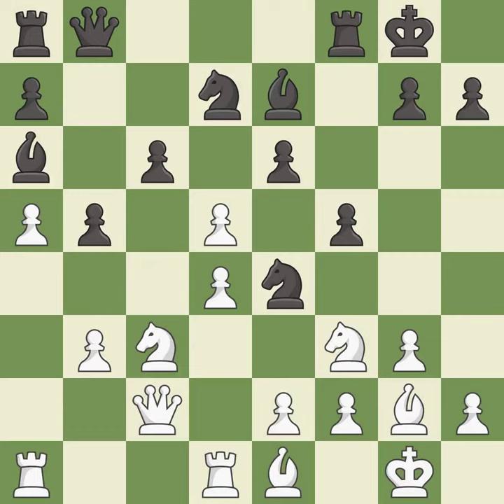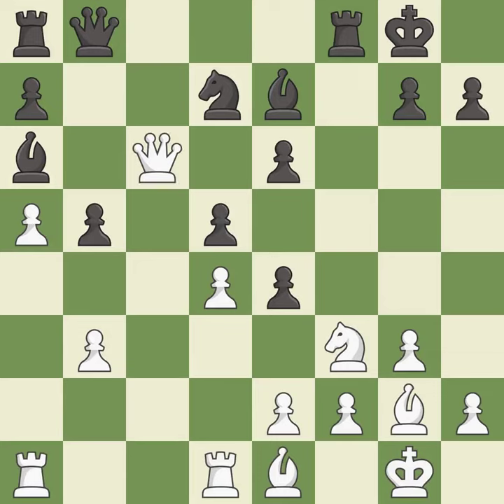This is an equal trade. This maintains the balance in material with a good trade. Takes back. This wins time by threatening a bishop and forcing it to move away. It is best.